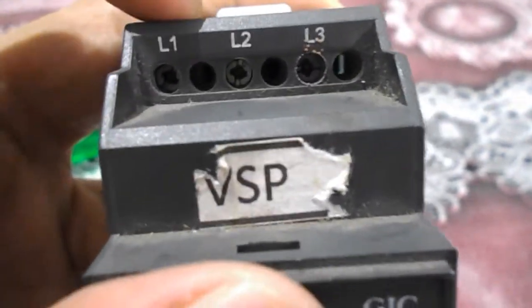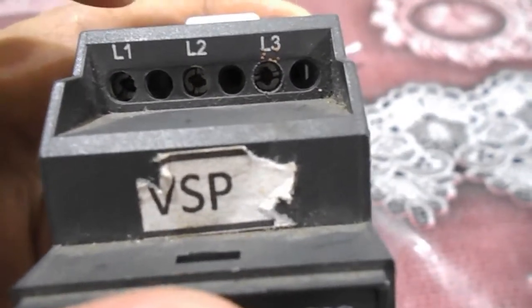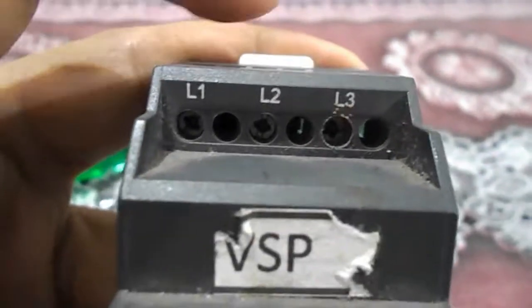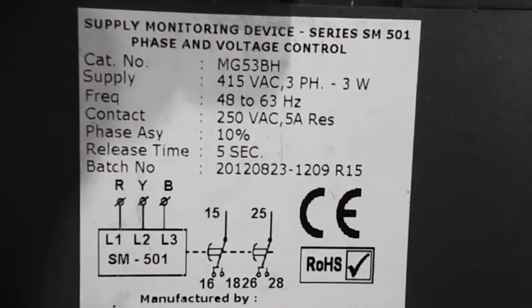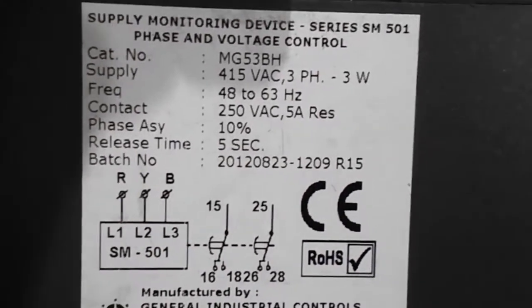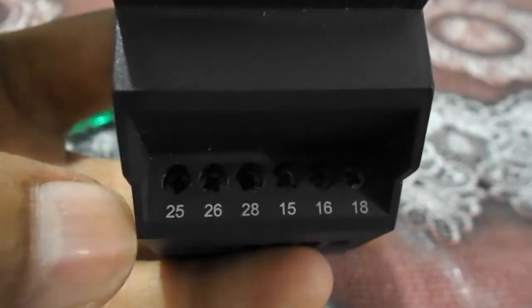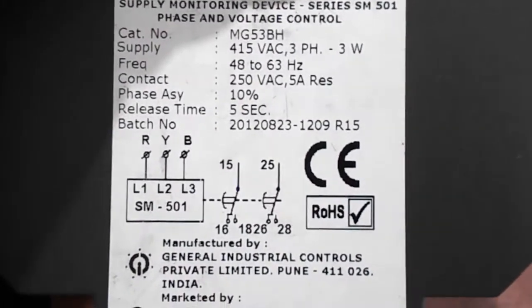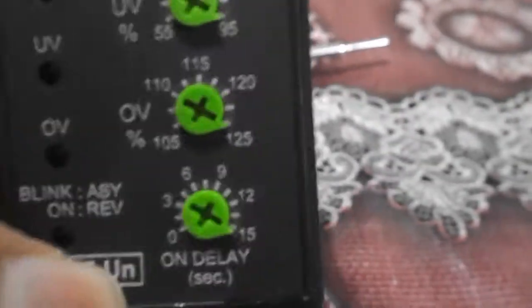The catalog number supply voltage is 415 volt AC three phase. Each phase is 220 volts, so two phases equal 440 volts. Adding L1 to L2 or L2 to L3 gives about 450 volts. Supply voltage is 450 volt AC three phase, frequency 48 to 63 Hz, contact rating 250 volt AC. The relay here has NO and NC contacts, with a release time of 0 to 15 seconds.